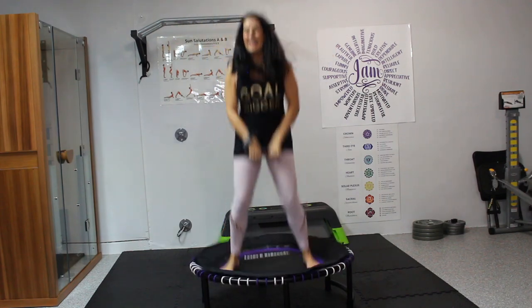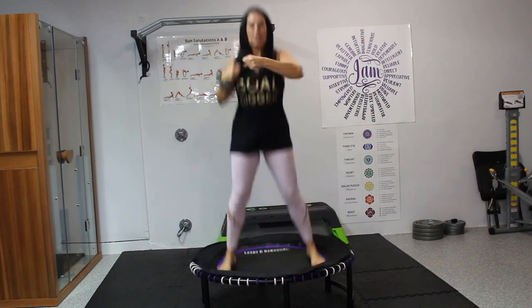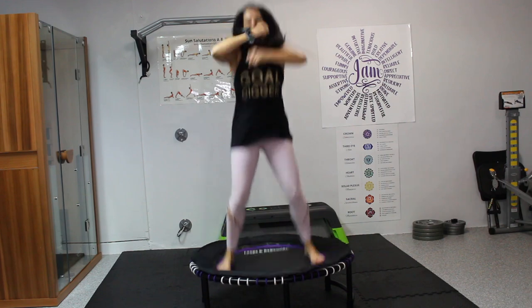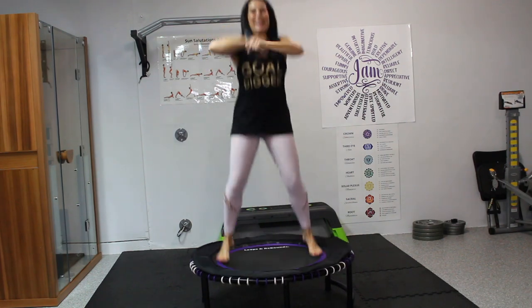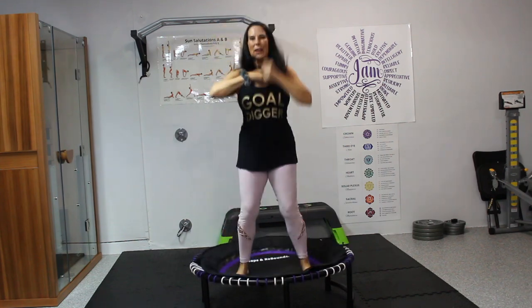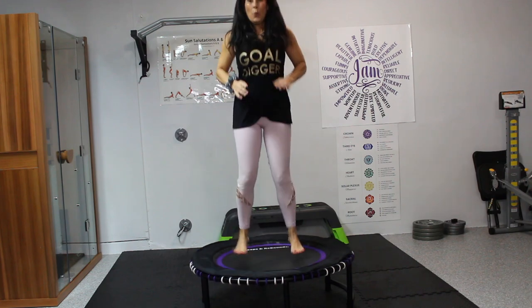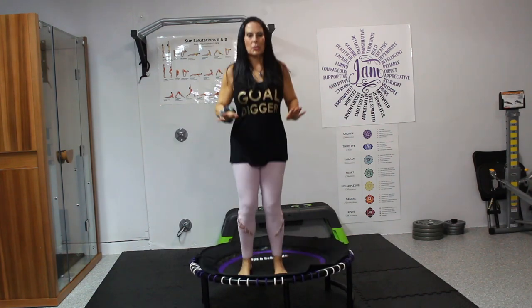Now punch down again and punch forward — boxing. Maybe we do speed back. Let's do speed back, that's always good. Now we're going to slow it down for a second just so you get your balance.